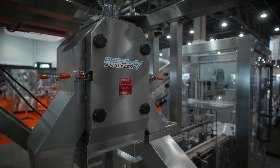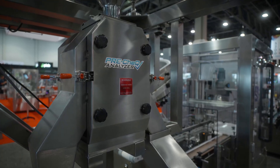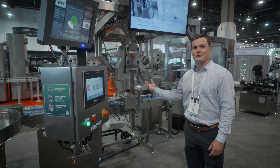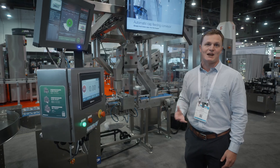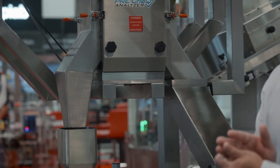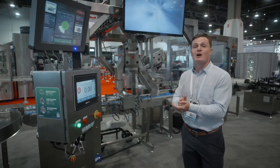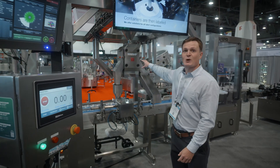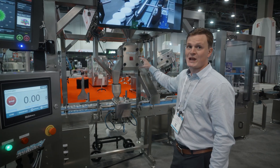In line, we also have a check weigher. This is where we can verify inline that the weight going into the package itself is within the client's desired tolerance level. The client might say, okay, I want no less than 3.55 grams going into the container, but I want no more than 3.7 grams. This device is super accurate and can process up to 40 weights per minute.